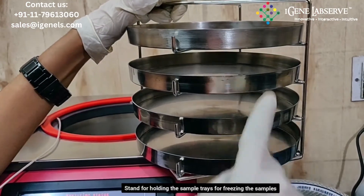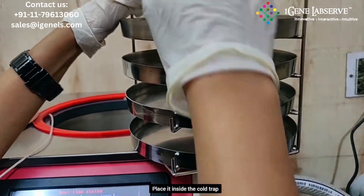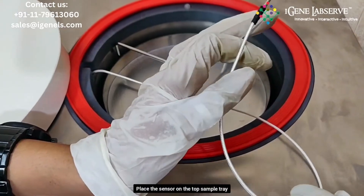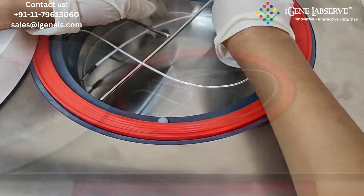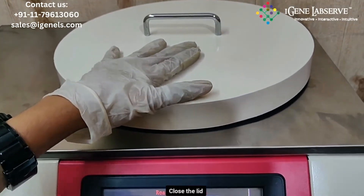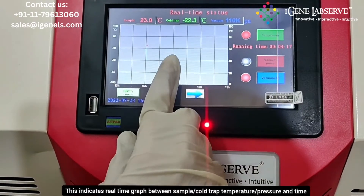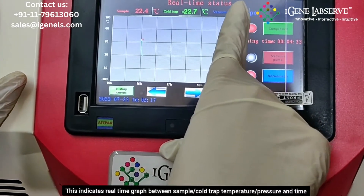This is the stand for holding the trays for freezing of the samples. You have to take this, place your samples inside these trays, and place this inside the cold trap like this. Place the temperature sensor on the top tray to measure the sample temperature. Now place this lid on top for freezing the samples.